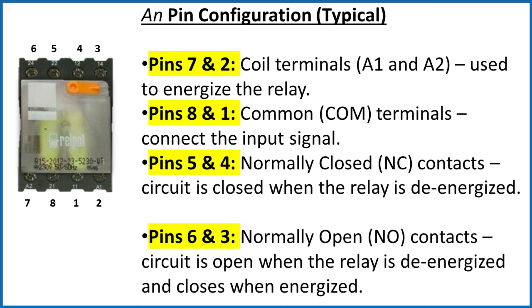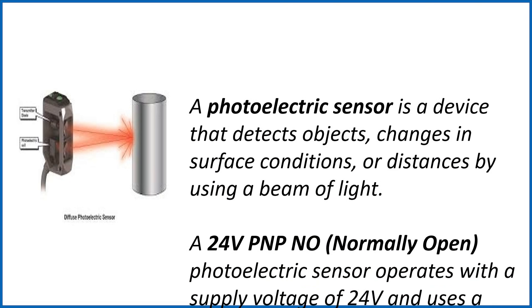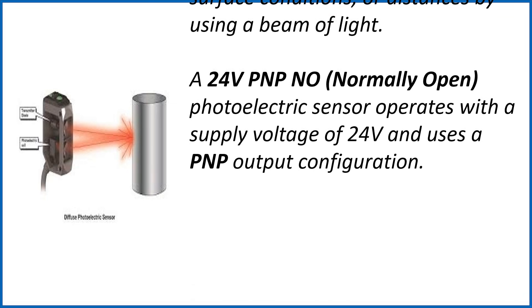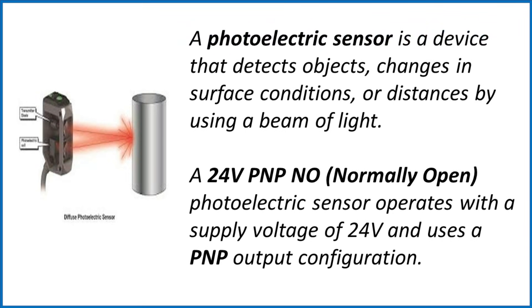Next, the photoelectric sensor. A photoelectric sensor is a device that detects objects, changes in surface conditions, or distance by using a beam of light. A 24-volt PNP NO photoelectric sensor operates with a supply voltage of 24 volts and uses a PNP output.